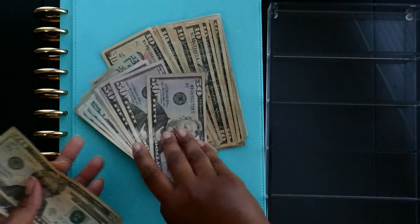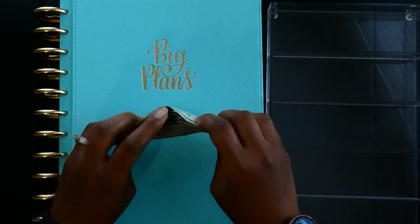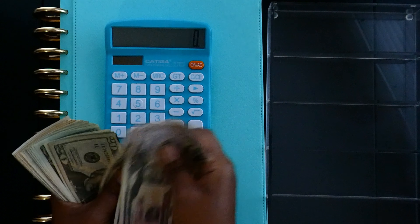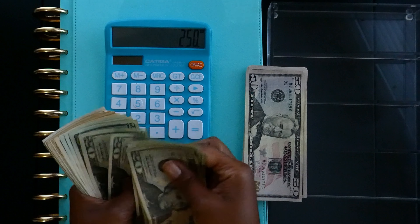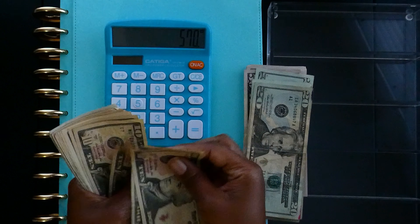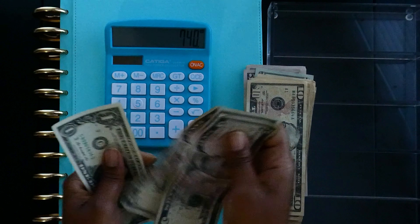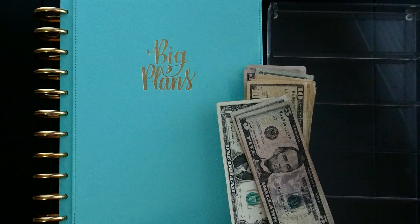I'm going to add that to my little pile here. This should be a total of $761 — let's go ahead and count to make sure. 50, 100, 150, 200, 250... and we end up at 761. We are good to go. Let's go ahead and set up the bank and I'll be right back.